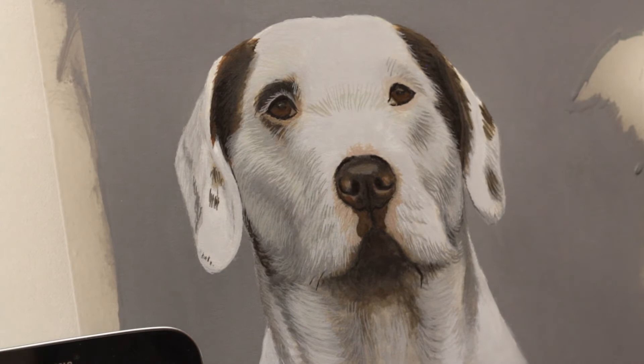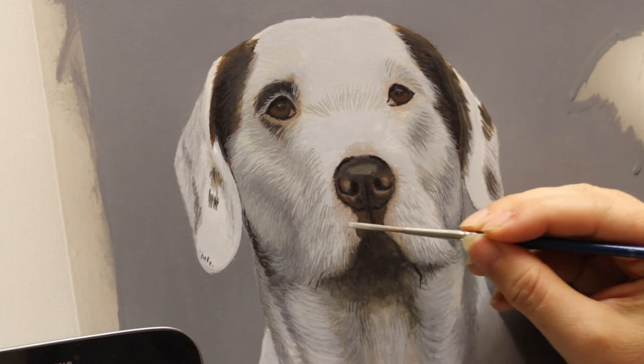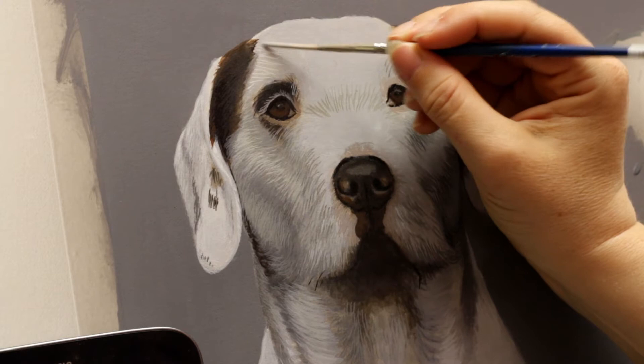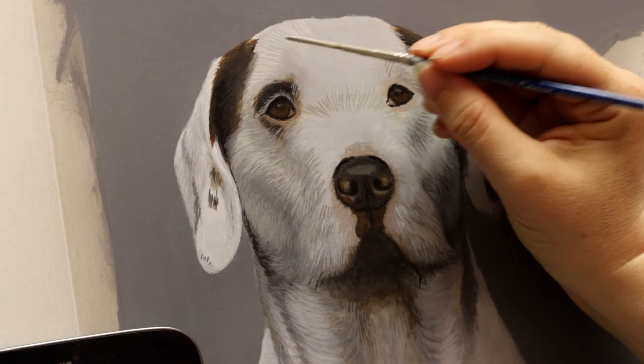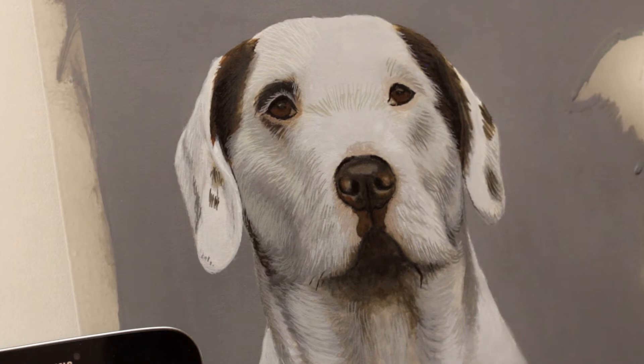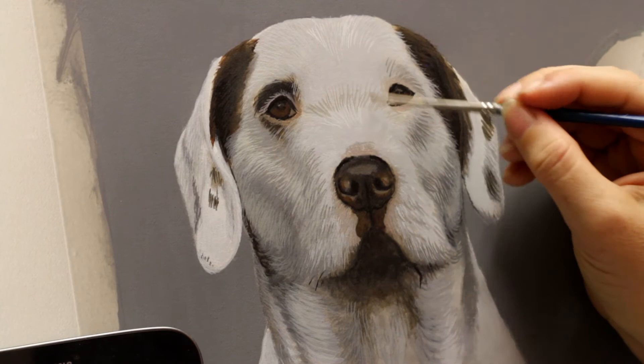Just going to be adding some lighter strokes now, again still not going too light. You need those very white areas at the end to stand out — I'm going to have to keep repeating that because it's a mistake I've made many times in the past. This is still just refining it somewhat — it's not the actual final detail layer yet. Just paying close attention to the direction of hair growth now. Starting to look more genuine, like real fur.